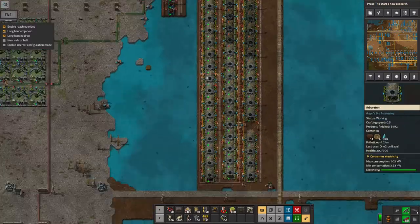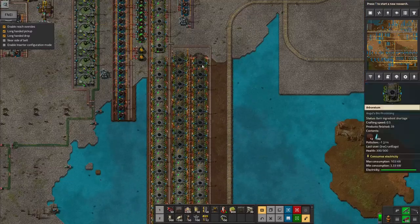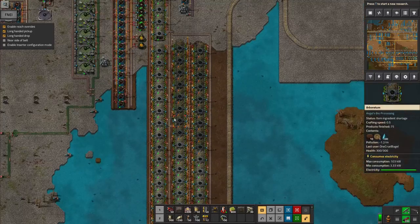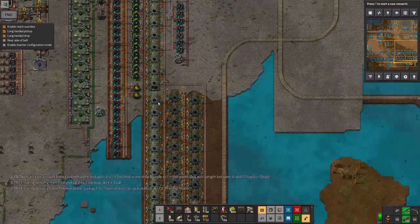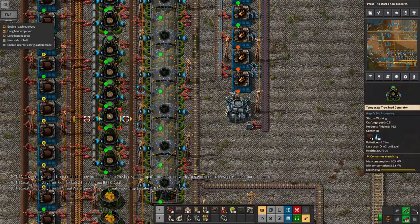I've also added quite a lot more arboretums to grow more wood because I just didn't have enough of it. It's growing very slowly, and we've now got to the point where it's the seeds that are insufficient — as you can see, some of these aren't running because we haven't got enough seeds coming out of these temperate seed generators.